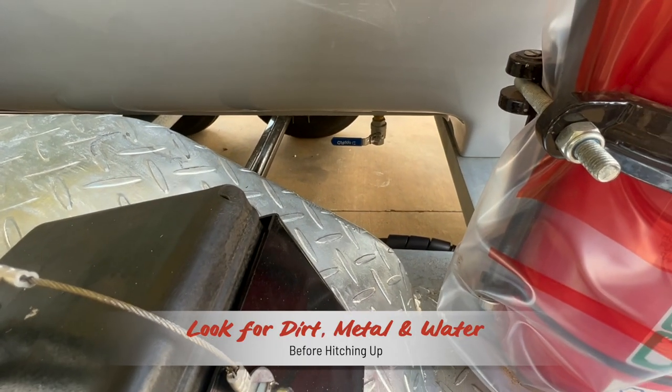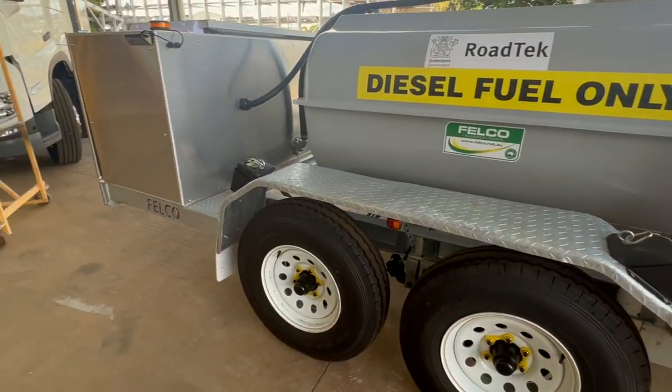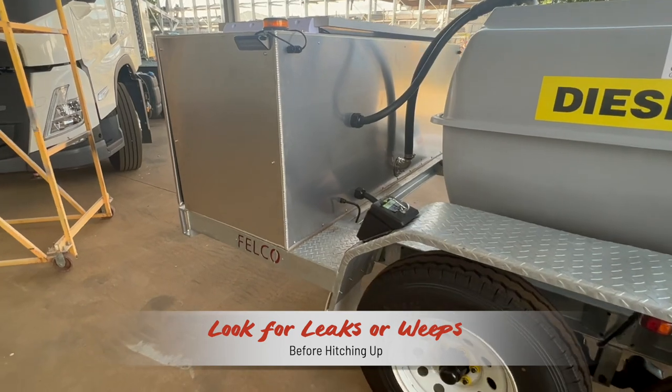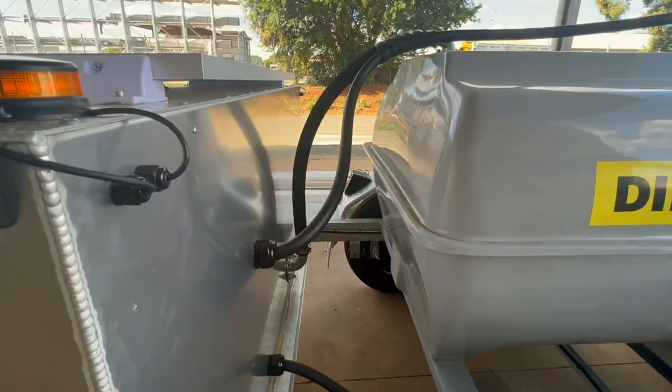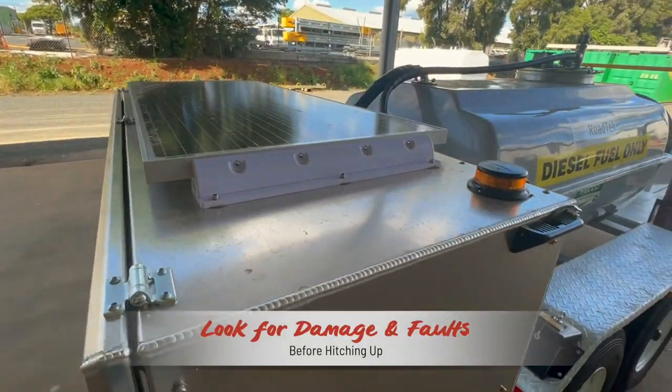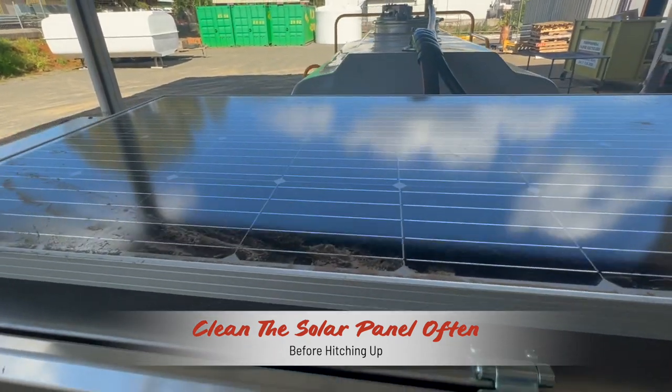No sediment, dirt or water bubbles should be evident in the bottom of that container. Visually inspect the plumbing between the tanks and the equipment. Look for leaks or weeps from splits or cracks. Next, visually inspect beacons and work lights, and clean the solar panel so it keeps the unit's auxiliary battery fully charged.